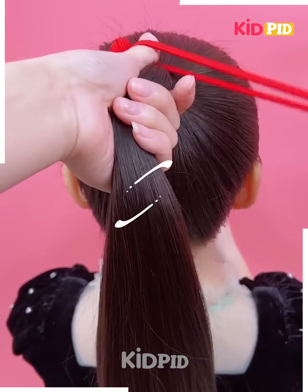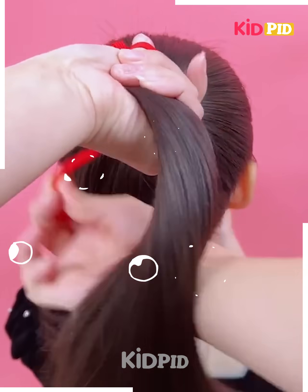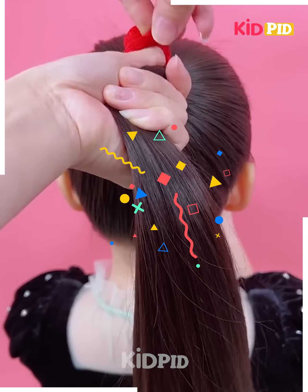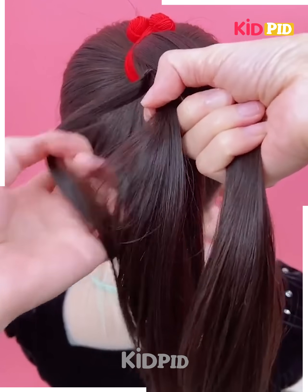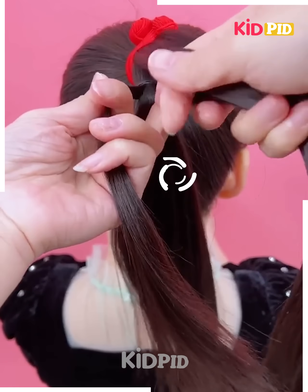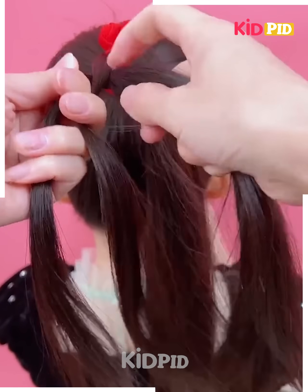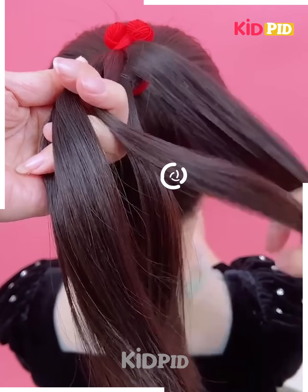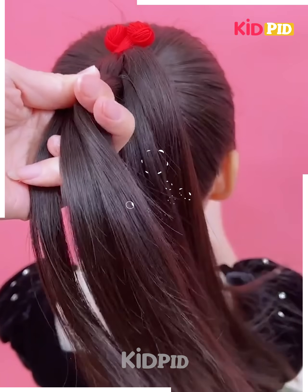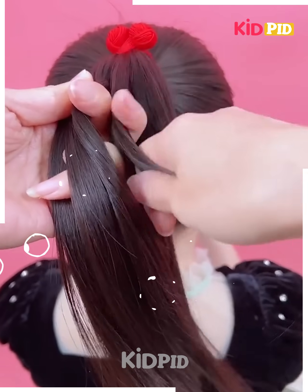We've taken a high ponytail and secured it with an elastic band, then we start separating it into two parts first, and then further separating it into small layers and securing it with our fingers. First we are taking a layer from the top part, then from the bottom part.